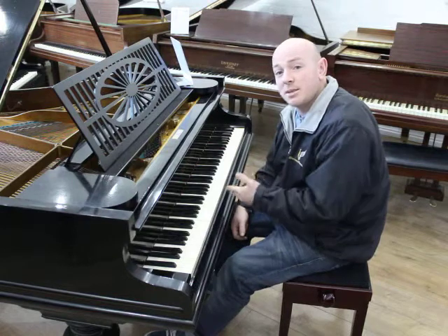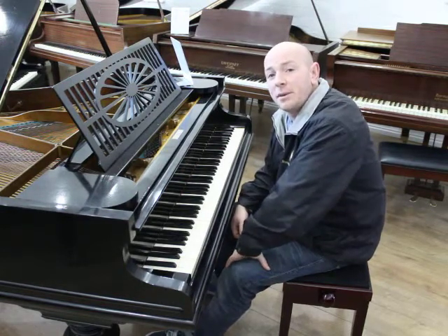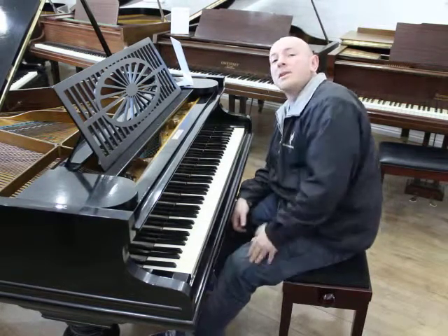If you do have any questions about this piano, do give us a call on 01623 657 301, or have a look at the website www.sherwoodphoenix.co.uk. Thanks again for watching folks, we'll look forward to hearing from you. Bye for now.